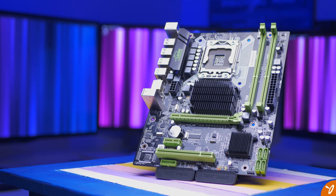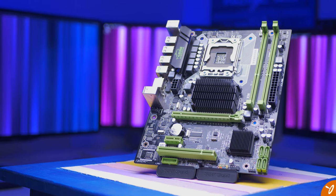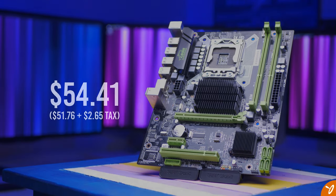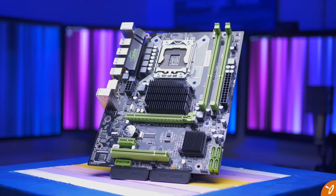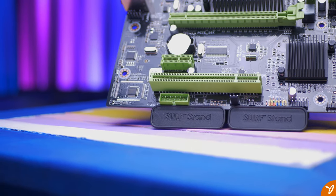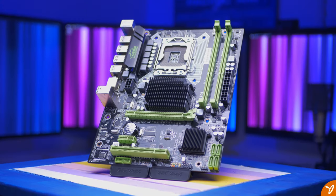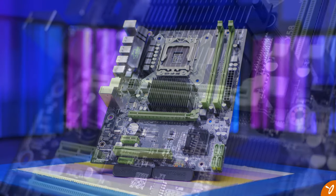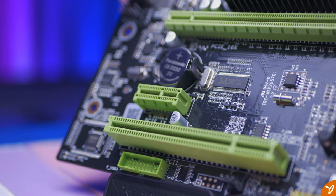First off, it is an inexpensive X58 motherboard. It's new for the most part, though the chipset is no longer manufactured so those are going to be used on these motherboards. The price of this board came to about $54 after shipping and taxes. From the AliExpress webpage, we can see this is a micro ATX board with one PCIe 16x slot, one PCIe 1x slot, and a standard PCI slot.